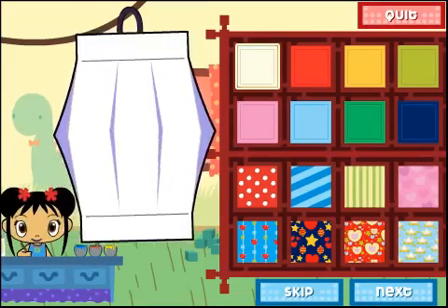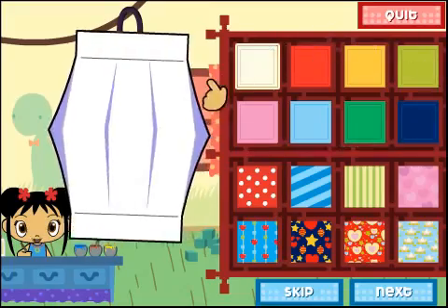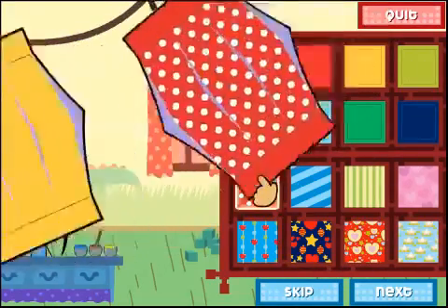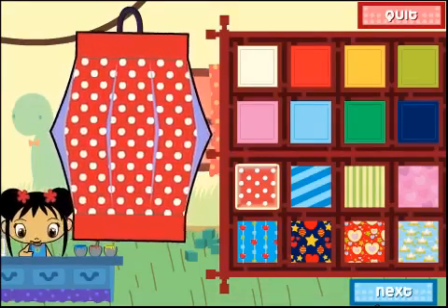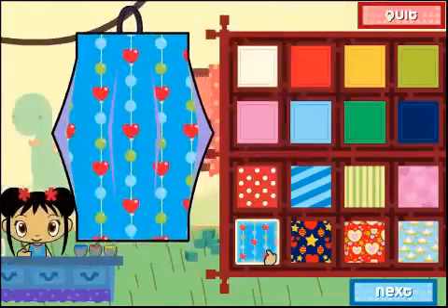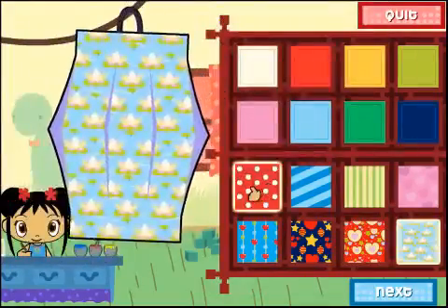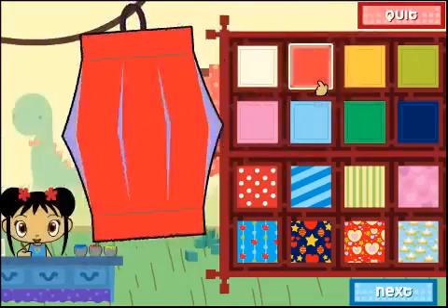To make a lantern, first we have to choose a piece of paper. Look at all the different colors and patterns. Click on the paper that you like, then click on the next button. If you need help along the way, click on me.